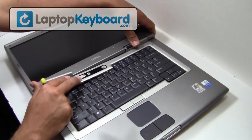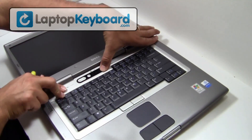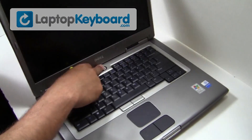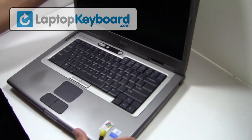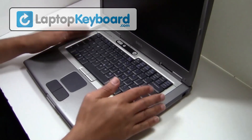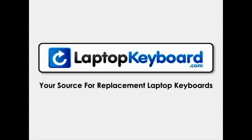Snap the plastic cover back in place. Your keyboard is now back in place and aligned perfectly. LaptopKeyboard.com, your source for replacement laptop keyboards.